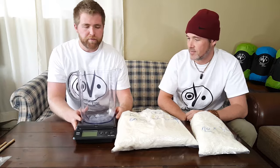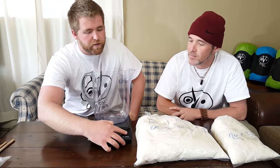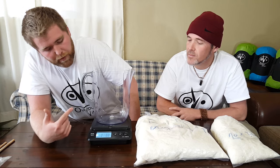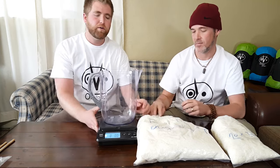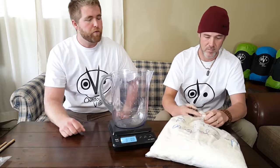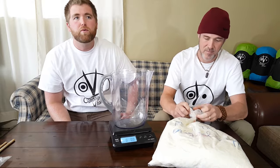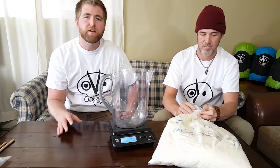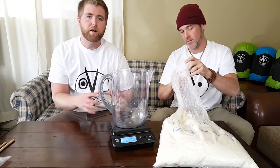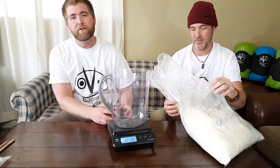We have a pitcher here that's going to contain the down. When I turn this on it's going to zero out the pitcher weight, so you can see we're at zero. We're going to start with the 500 fill power down, which is actually about a 50/50 ratio between down and feather. That ratio of feathers to down is going to be the main differentiating factor between higher and lower quality down.